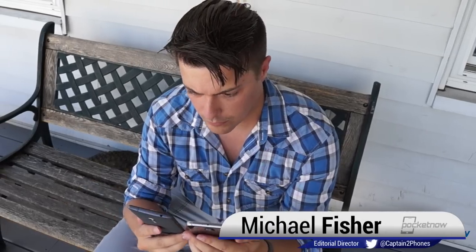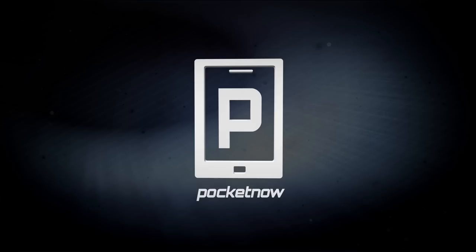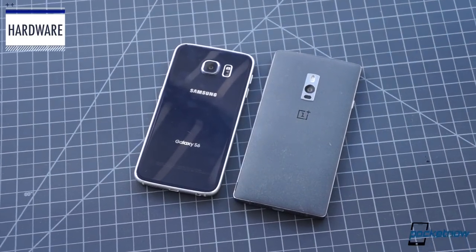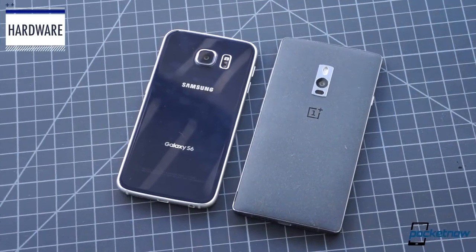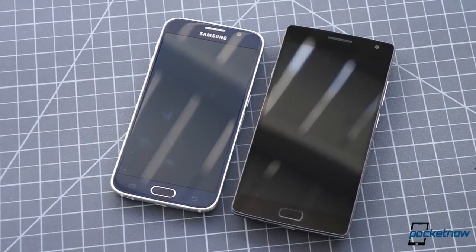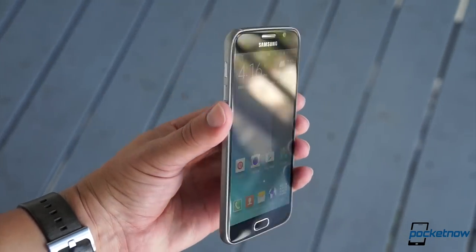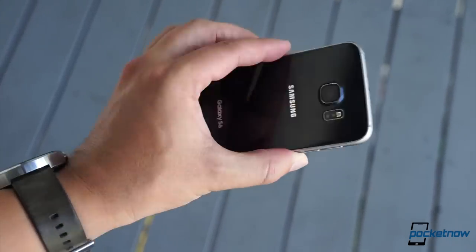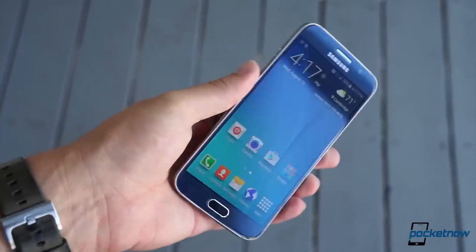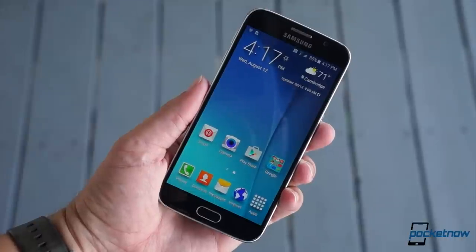I'm Michael Fisher with Pocketnow and this is OnePlus 2 versus Galaxy S6. Anyone who says there's no difference in smartphones these days has never put these two side by side. They have almost nothing in common, and that's apparent from the moment you pick them up. The Samsung device is sleek and slender, its glass and metal construction dominated by curves and cool to the touch, with a petite frame built around a 5.1-inch display.